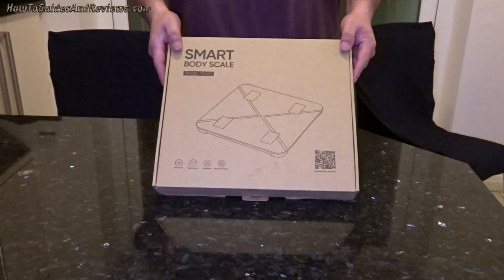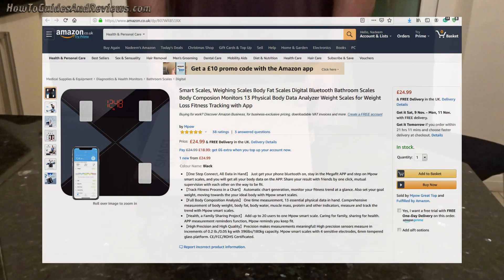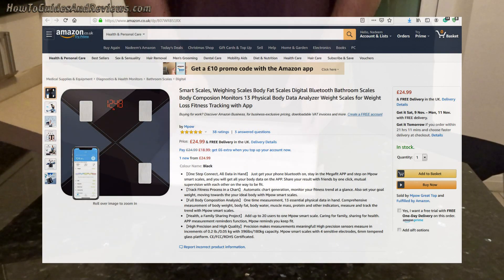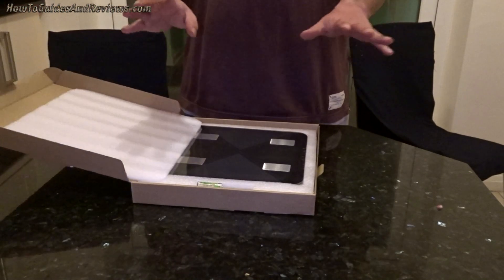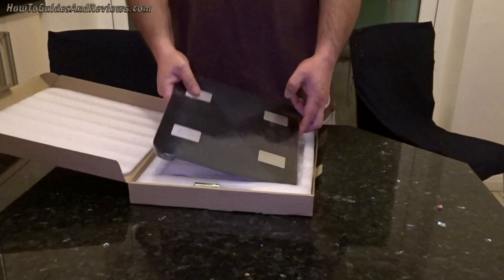Here's a quick review of a smart scale that I bought from Amazon for £25. It's by MPow and it connects to your smartphone via Bluetooth, so it automatically uploads your weight and your body composition statistics.